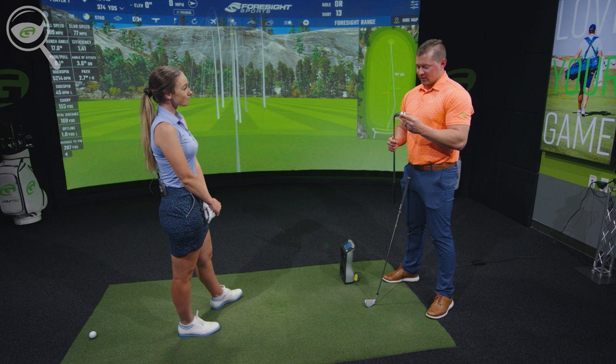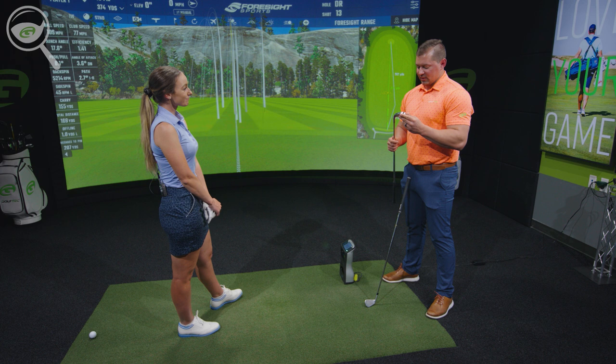Any questions about these ones? I don't think so — I really like them. I think they're going to help you hold more greens, hit a little bit straighter, and obviously only help you shoot some lower scores.